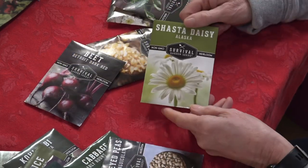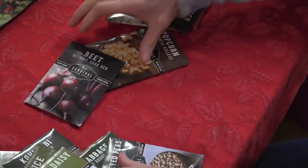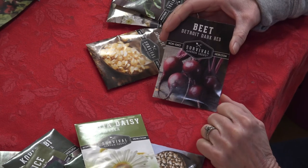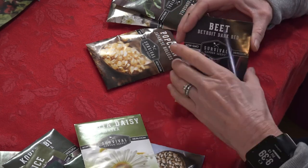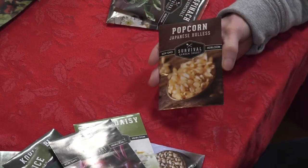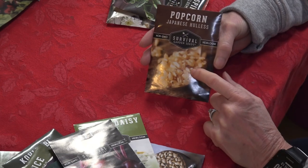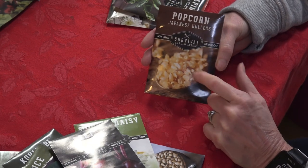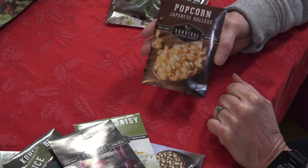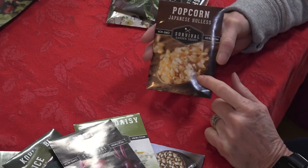Shasta daisies — daisies are one of my favorite flowers, so I'm excited to get these. Detroit Dark Red beets — it's beet planting season right now if you want a harvest before it gets too hot, so we'll probably put some of these out. And popcorn corn — Greg is going to be very excited about this because most seed companies are sold out of it. We will definitely be planting this; he loves popcorn and will put a lot of effort into it.